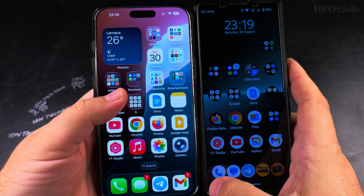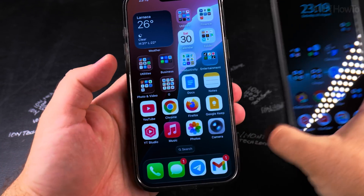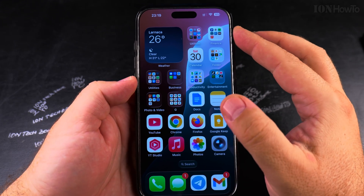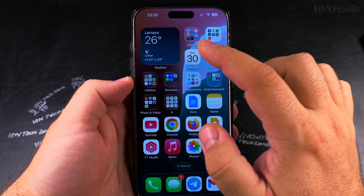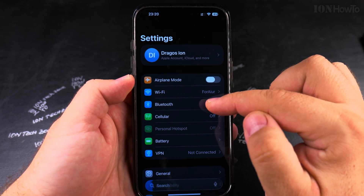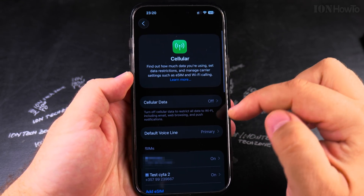Today I'll show you how to move an eSIM from iPhone to Android. First you have to go to iPhone and remove the eSIM. I already did this — I already removed the eSIM from my iPhone to be moved to Android and generated a new QR code. To remove the eSIM, you go to Settings, then go to Cellular.